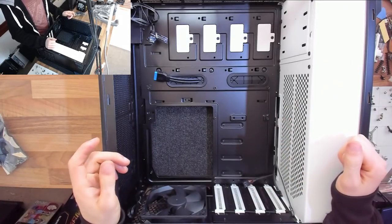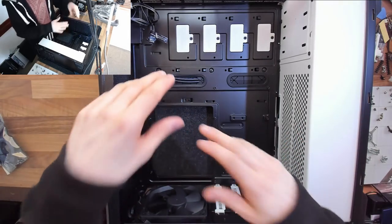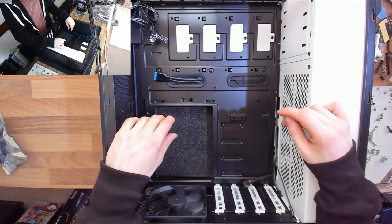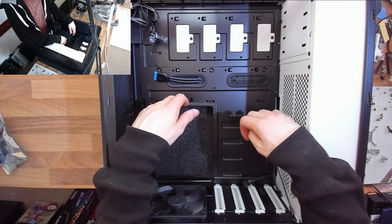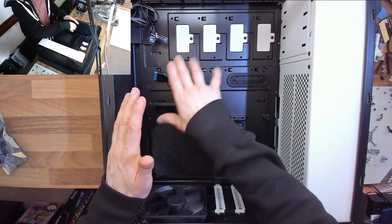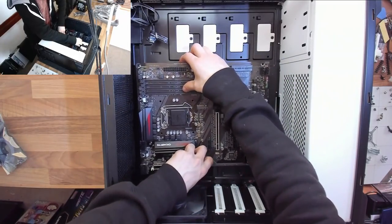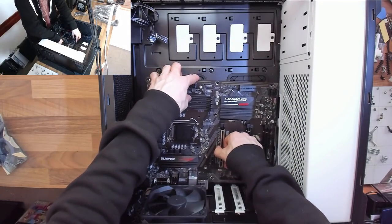The next step is to make sure the motherboard is ready to go into the case. On a case like this I'll put the motherboard in before anything else, so we have the main reference point that everything connects to. If you're building in a more budget case without good cable management, you may want to run certain cables underneath the motherboard first — but if it's your first build, I wouldn't be too adventurous with cable management unless you have a good case for it.